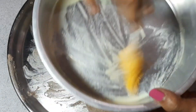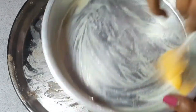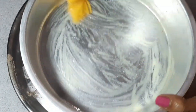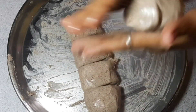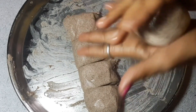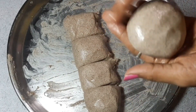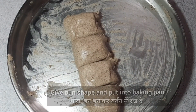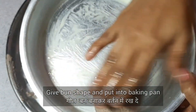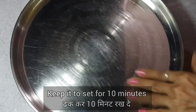I am going to shape these buns — I have greased the pan properly — and now we place the buns in the baking pan. I will let them rest in the baking pan for 10 minutes.